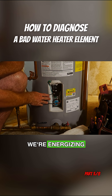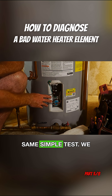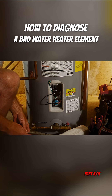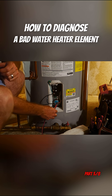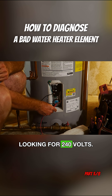So now we're energizing down here. We do the exact same simple test — we take our multimeter and put the two leads on these two screws. We have our multimeter set to voltage and we're checking on these two screws, looking for 240 volts.